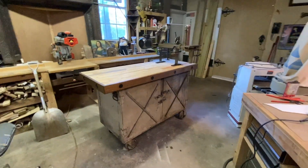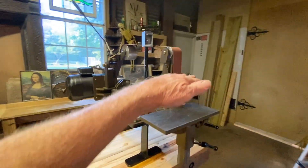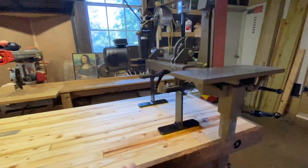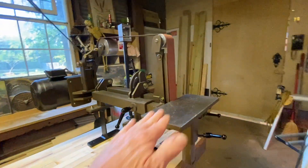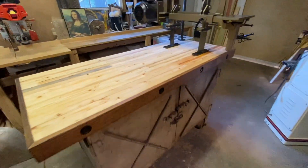We got the box all rolled in here, got the top on it, and we set the sander up on it. The problem is it's 50 inches tall. This right here is about 39 inches tall. That's just way too tall — this thing's up in my face. This is not going to work out the way I wanted it to.